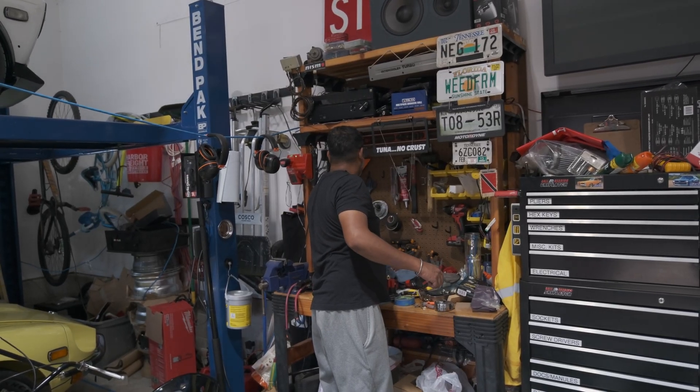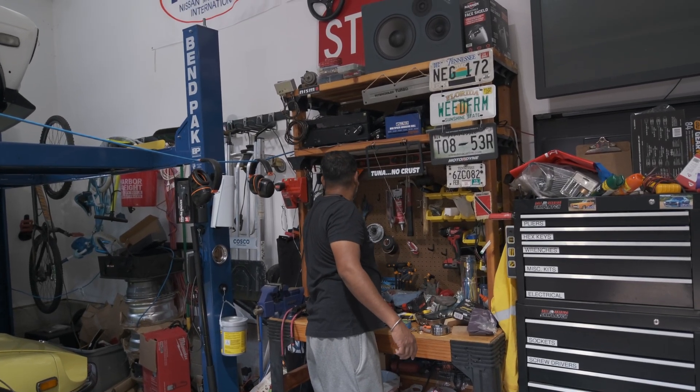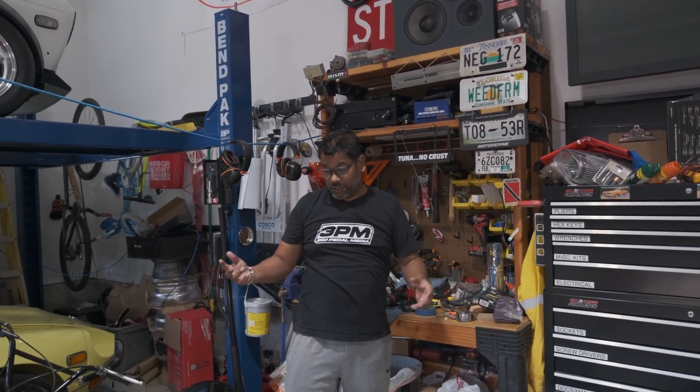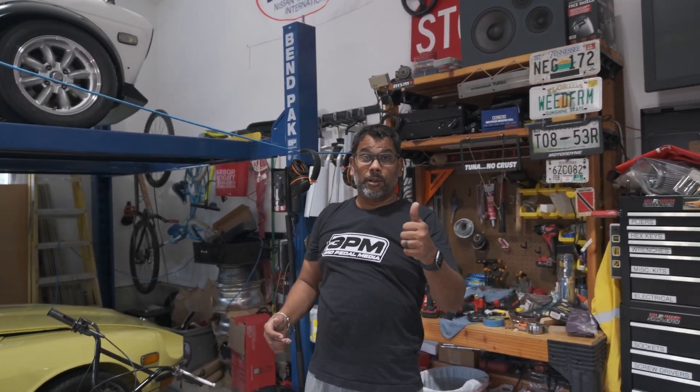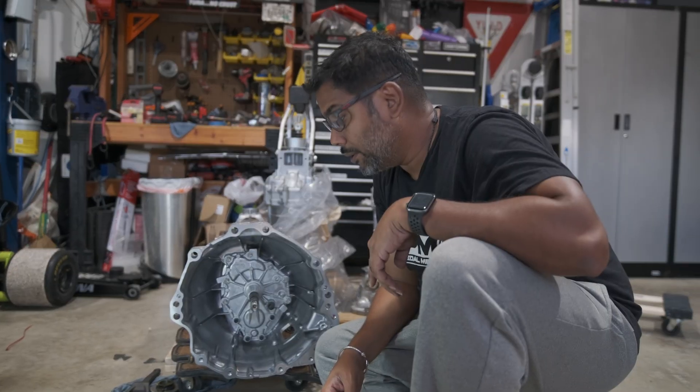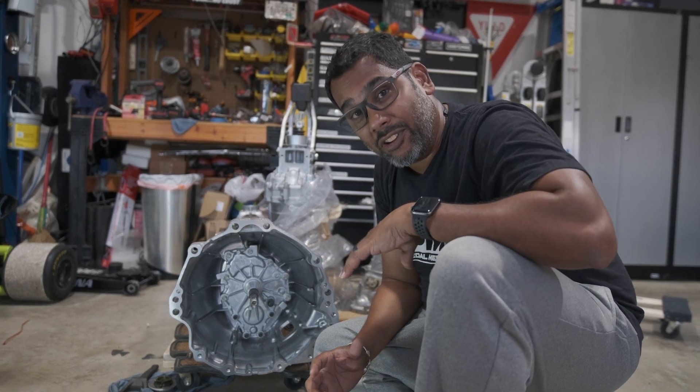If you're liking this information and it's proven advantageous, hit me a sub, hit me a like — because it's hot as hell in this garage in the middle of July. Now you're ready for the exciting part.